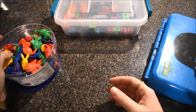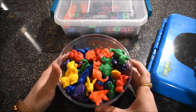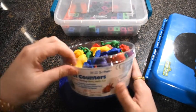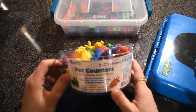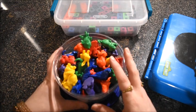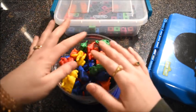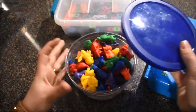Here's another set I've really been enjoying — these are the Pet Counters from Learning Resources. All sorts of different colors: there's dogs, bunnies, fish, and birds. Learning Resources makes a lot of fun counting counters you can use for sorting, counting, and all sorts of early math. You can even use them in phonics — take out the dog counter and use magnetic letters to spell 'dog,' discuss beginning sounds, ending sounds. You can use them for so many different things.